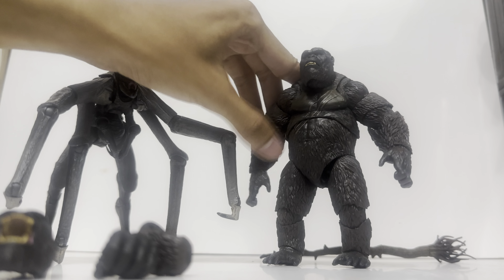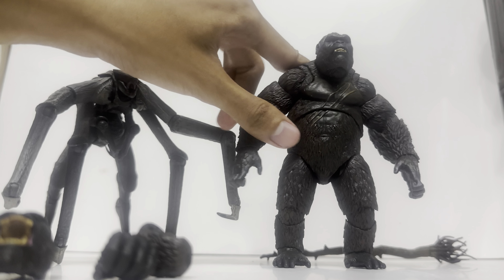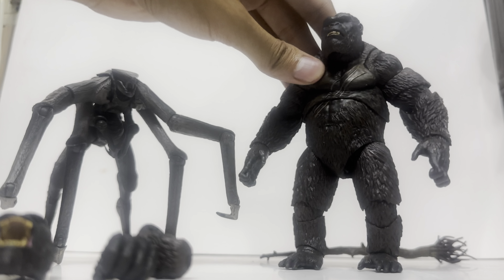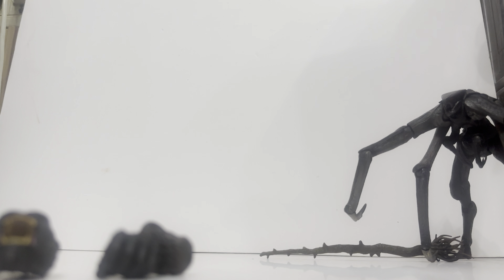I might actually upgrade my setup once I get a new table just for stop motion and toy unboxings. So yeah, this is Kong — let's put the female Muto to the side here.